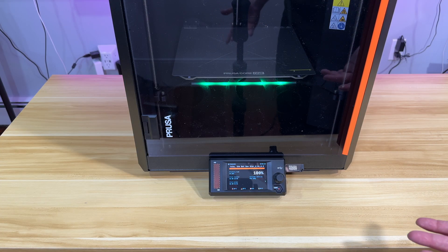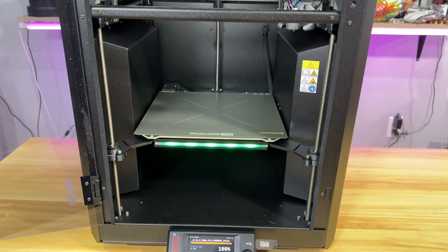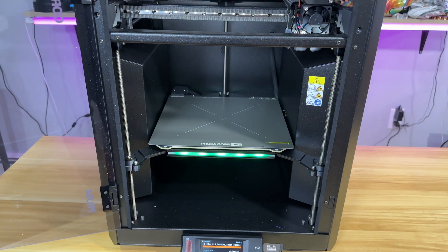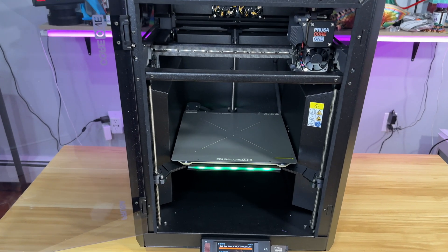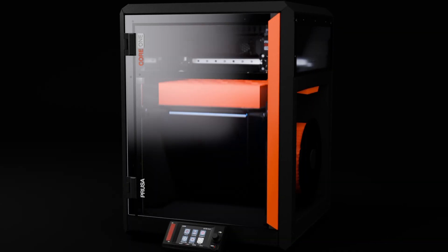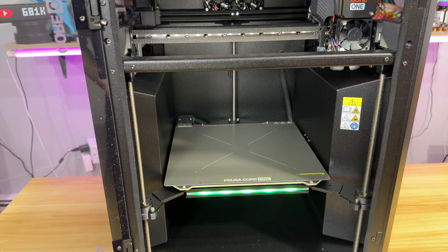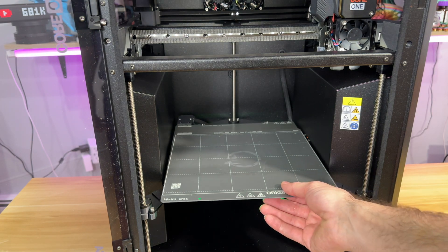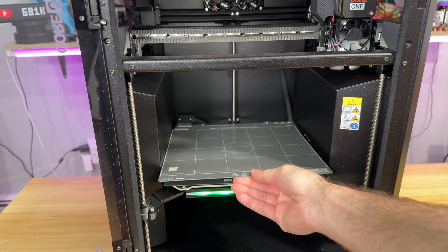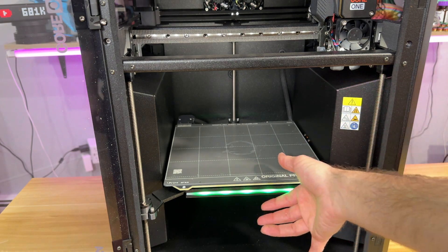The very first thing that grabs my attention is the print volume. When you look at it, it looks like a cramped space compared to MK4S because it's a closed volume. However, this has 30% more print volume than MK4S using the same bed. The XYZ dimensions are 220 by 250 by 270 millimeters. Prusa did not change the build plate size — they squeezed a couple more centimeters and extended the Z height.